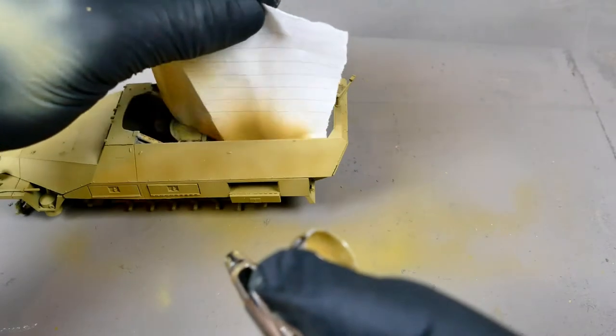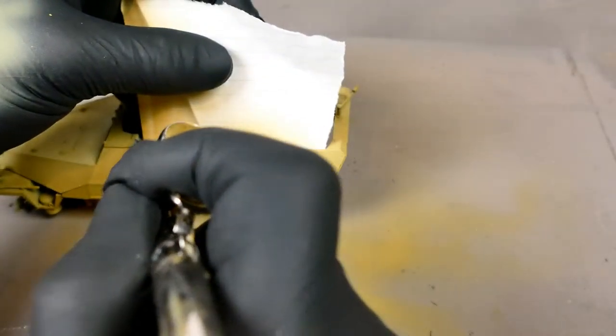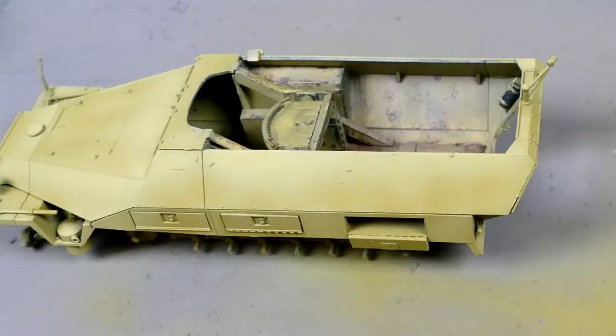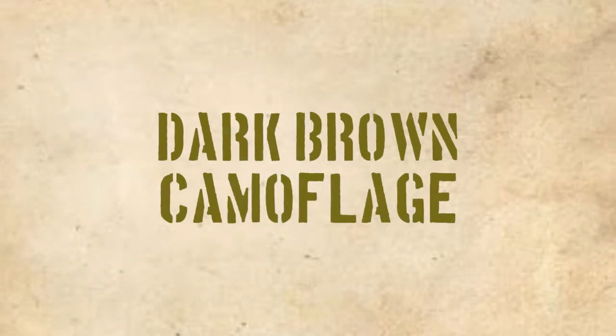I concentrated the distressing effect on the upper parts of the kit because that's where the sunlight would hit more, and I wanted it to look like the camouflage was washed out by the sun. Once I was happy with the effect of the distressing layer I moved on to the brown camouflage.